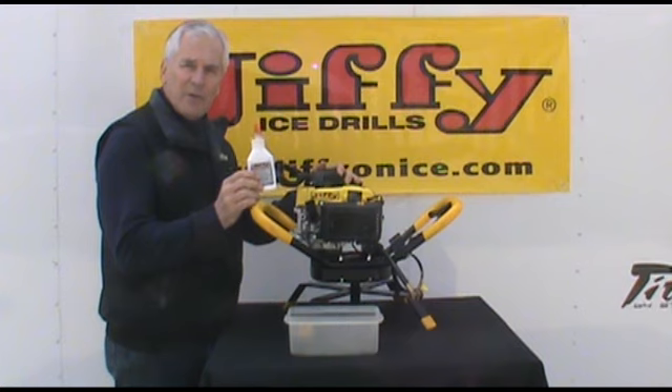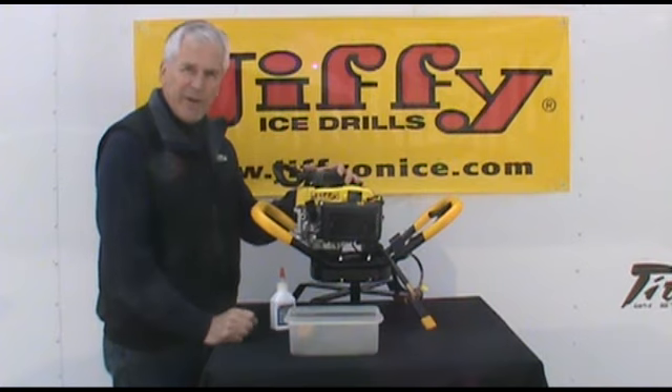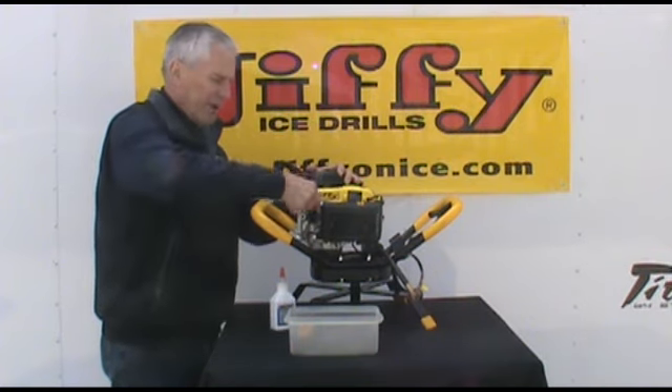A bottle of 6 oz Jiffy premium 0W40 synthetic oil comes in the box with the unit so you can use that to fill the unit. The one thing I want to point out — we're going to start out with taking off the oil fill plug.